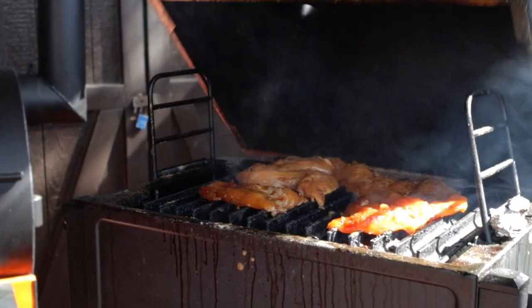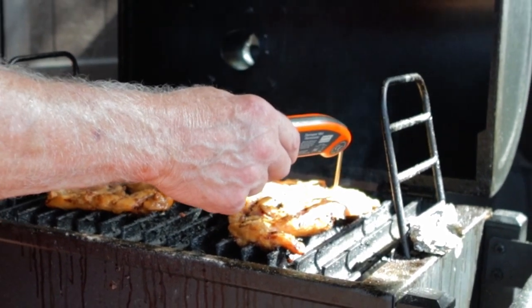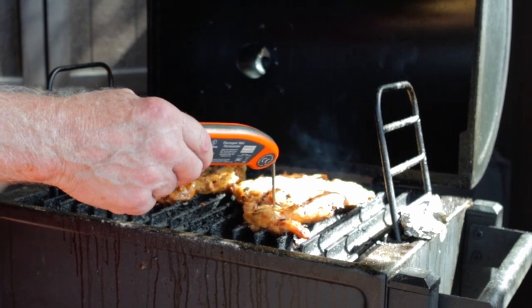When I cooked the ribs, I mainly did it using a visual. But with the chicken, I used an instant read thermometer to make sure I got to 165 degrees Fahrenheit, which is the recommended USDA temperature for chicken breasts. Your mileage may vary.